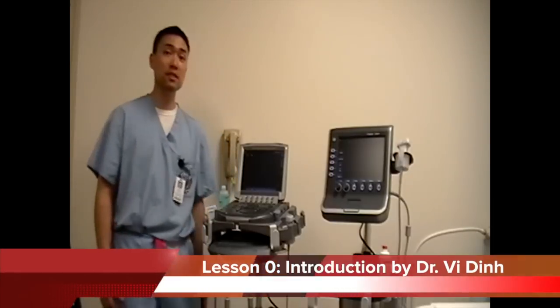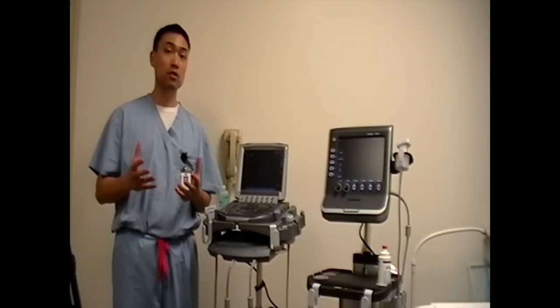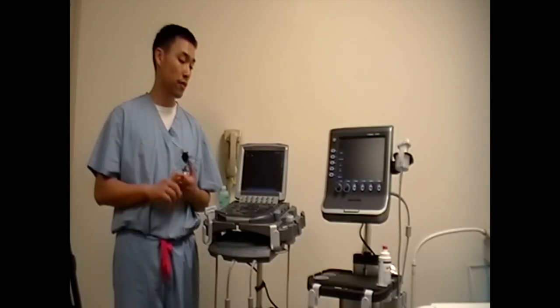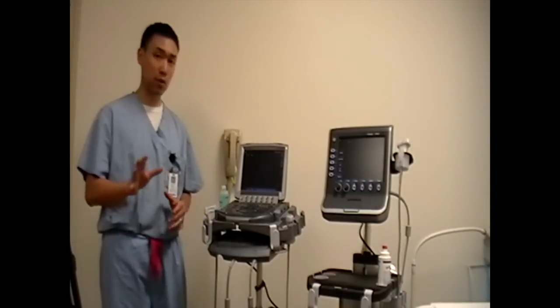Hi guys, my name is V. I'm one of the emergency medicine faculty. We're going to have a series of videos to teach first-year medical students how to use ultrasound. So the first video is just going to be an introduction to the machines. It's going to be a very laid-back video, so just pay attention and bear with me for a little bit.